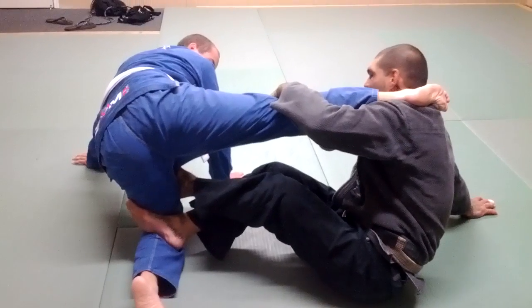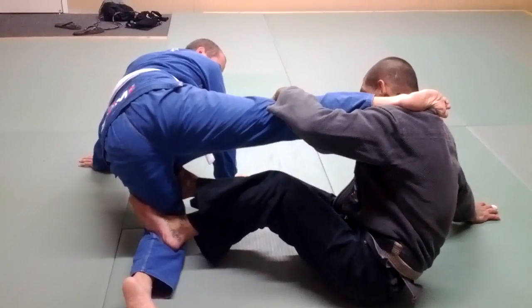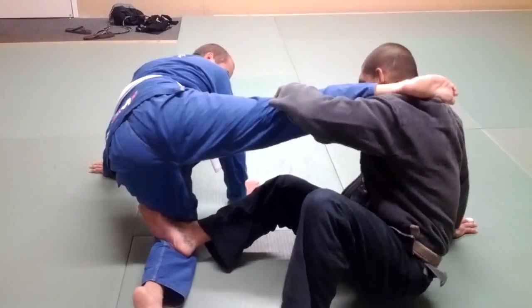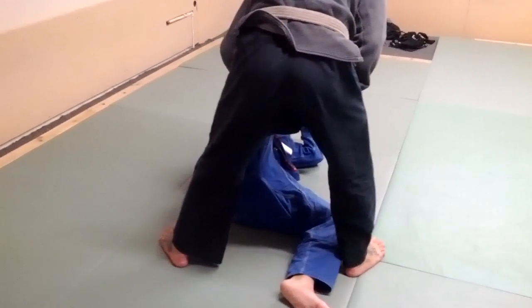I've got control of his knee so he can't go nowhere. Then from this position, as I push, I'm just going to do a technical stand up. From right here, I'm pushing, I do a technical stand up, and then I drive him over.